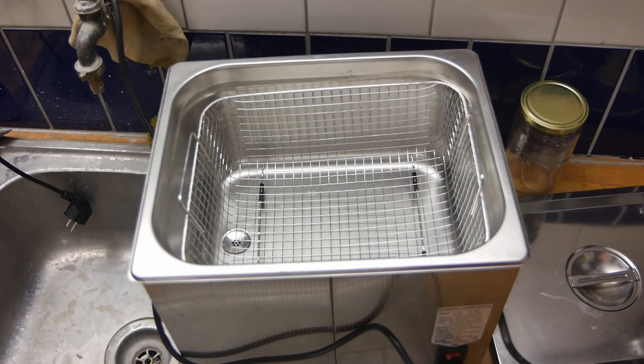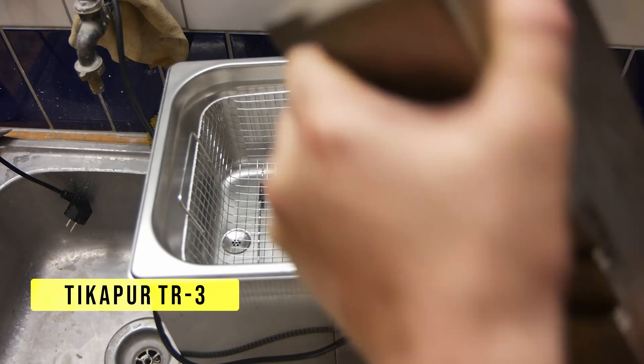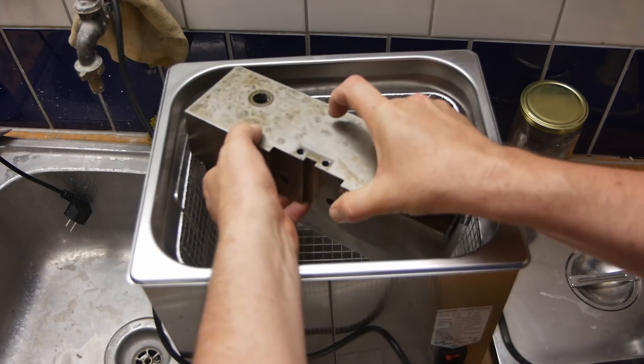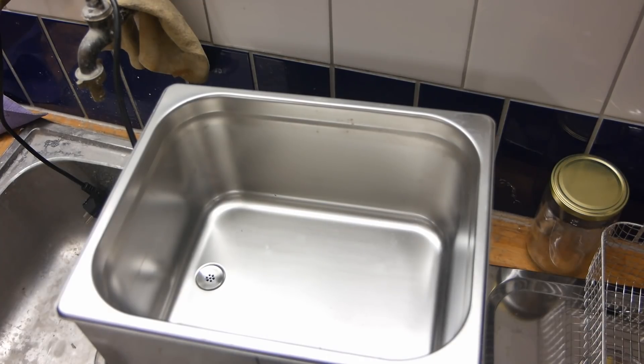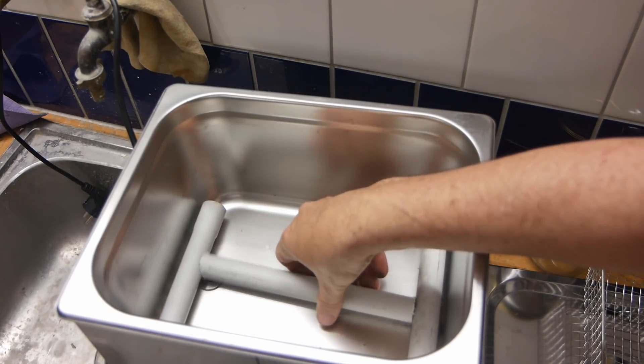I'm not exactly sure how well the ultrasonic is going to work on this, but I'll start with Tikafur TR3, which is a citric-based cleaner. Oh wait — this doesn't fit. Looks like I'm going to have to get some wooden strips or something to pack it up off the floor. I just cut up some old conduit and put that in as a base for it to sit on.